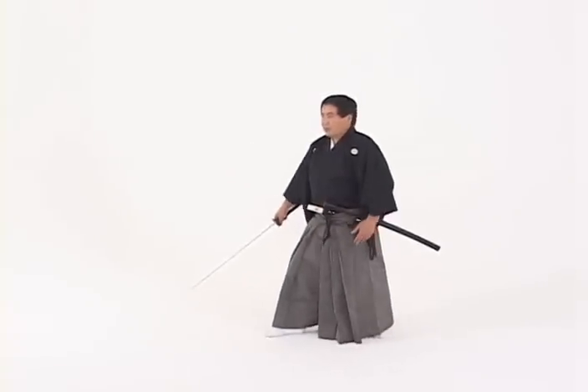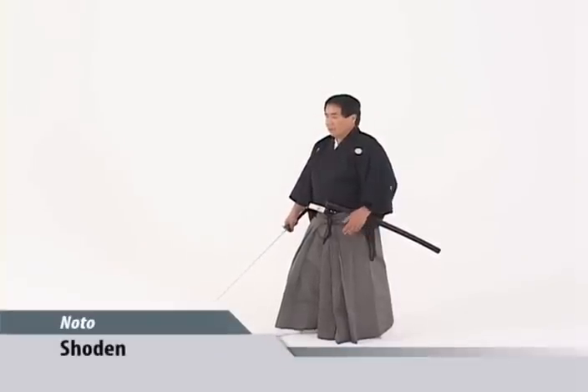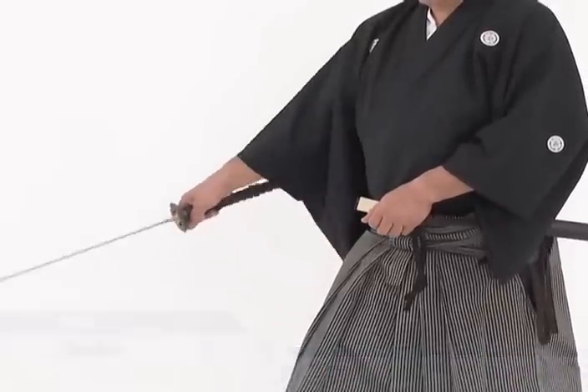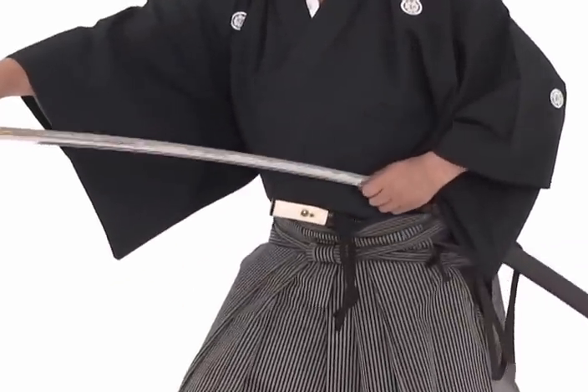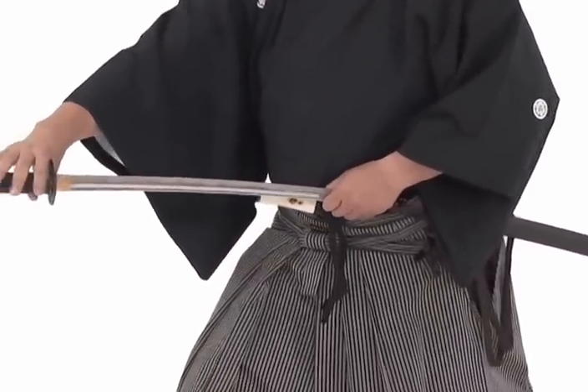Your bata waza are divided into shōren and okuden waza. In shōren waza, we perform the shōren noto. The mine is placed on the left hand close to the tsuba and drawn forward very quickly and stopped, then slowly inserted back into the saya.